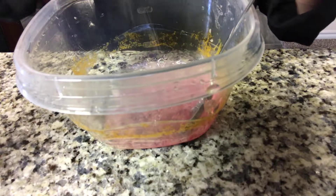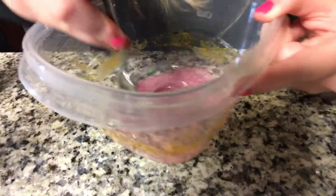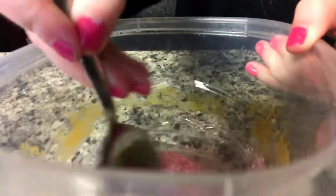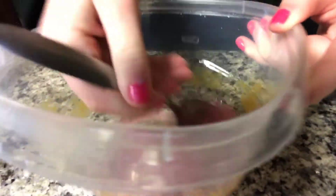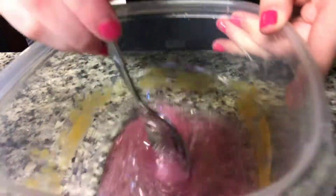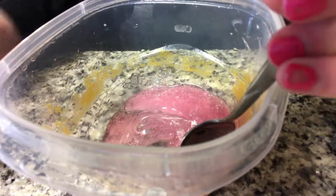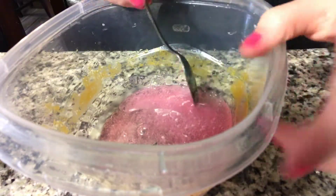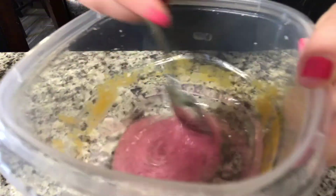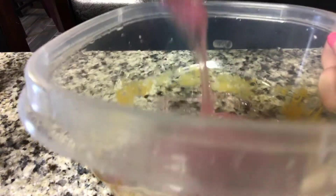So right now it didn't do anything, so let's add a little bit more. Okay, it's coming up. So what I think I'm gonna do, I'm just gonna put it in the refrigerator - I'll add a little bit more. If this one does this much so it doesn't work, I'm gonna put it in the refrigerator. Okay, so it's coming up but it's not set. So I'm just gonna put it in the refrigerator and yeah, be right back.